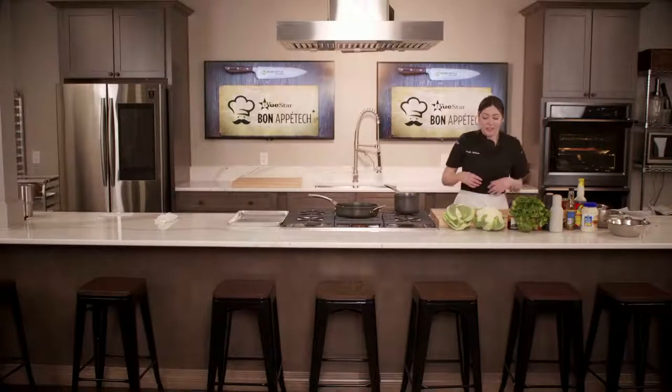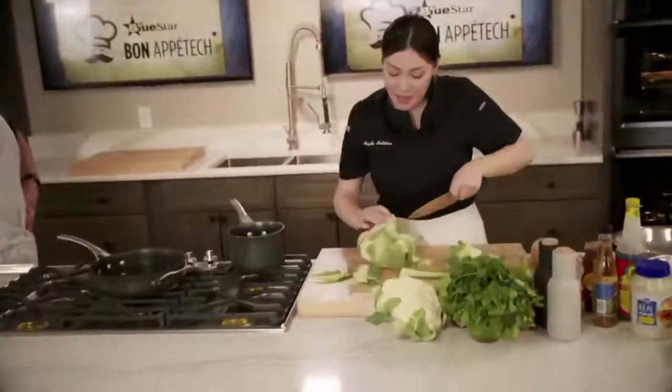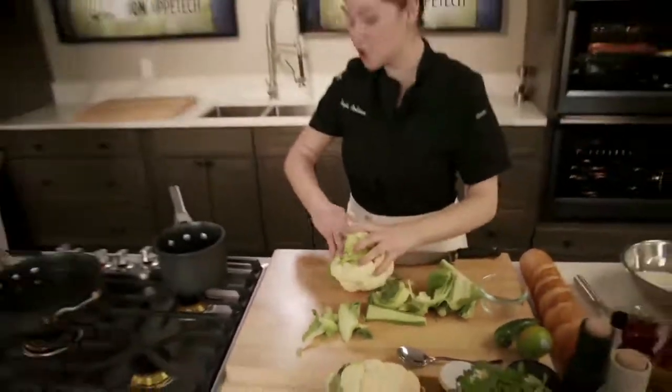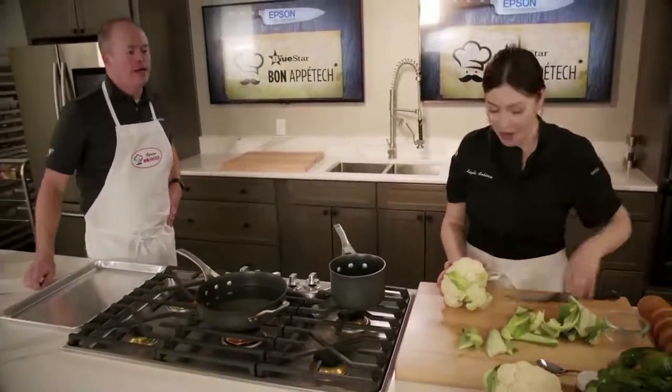So let's start with the cauliflower. What's great about this is I have both of these entrees on my menu at Arnold's. It's very inside scoop, but it's also very easy and versatile. We're showing you two different ways for a cauliflower steak.